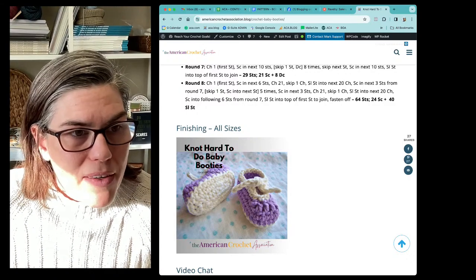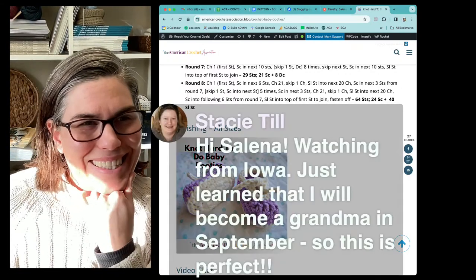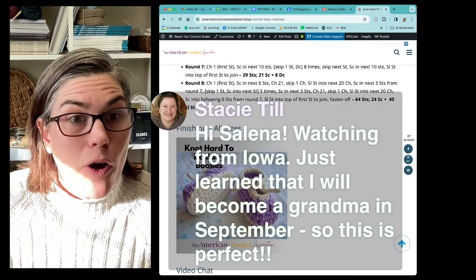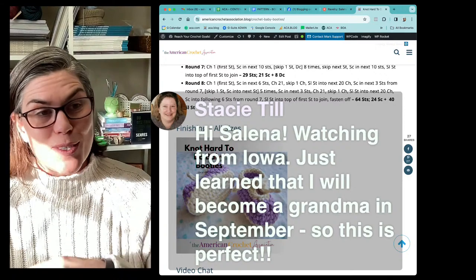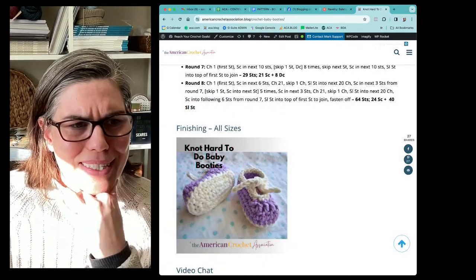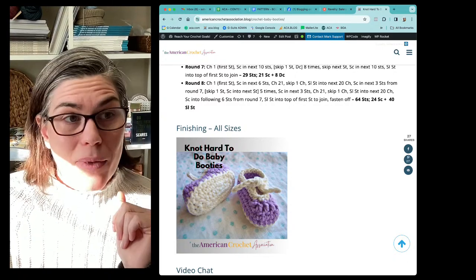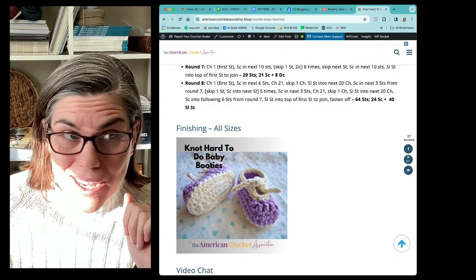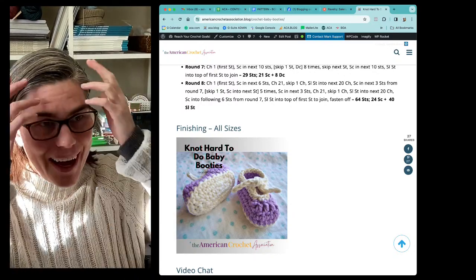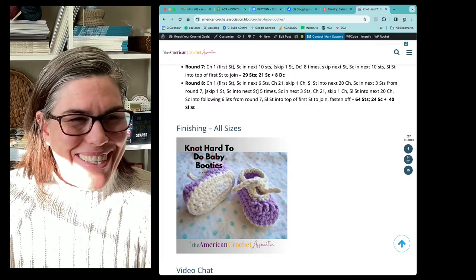The floor is open. If you guys have any questions — it looks like a few of you are here. Stacy Till says hi, watching from Iowa, just learned she'll become a grandma in September — so this is perfect! Congratulations to you, Stacy, that's so exciting. If you were here in the beginning of the video and heard the ruckus downstairs, that was my grandchildren and my family. It's great to be a grandparent!